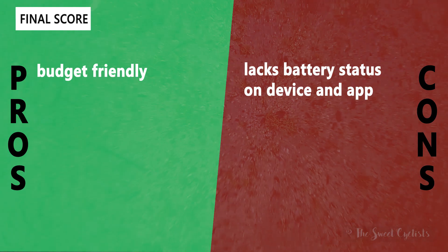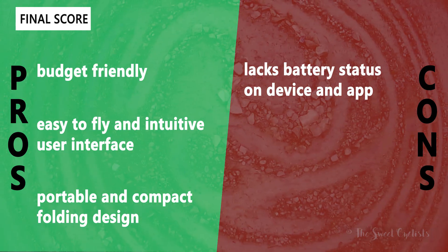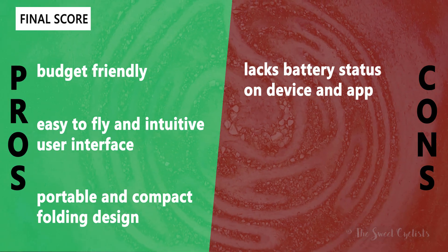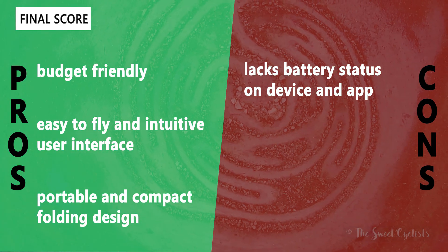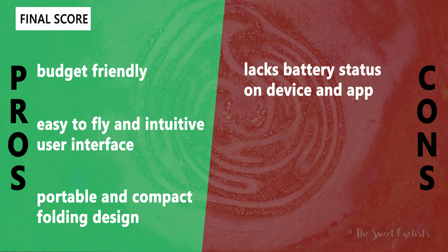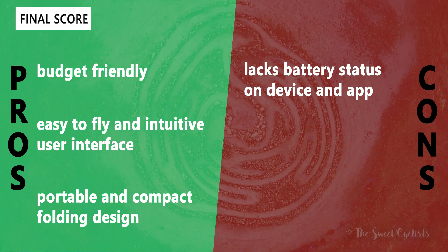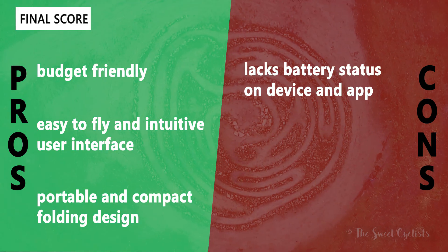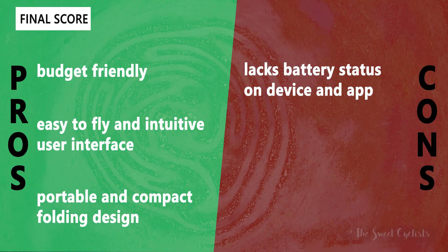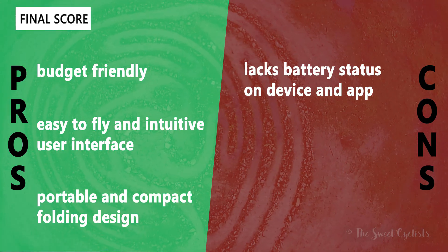As for pros and cons: on the positive side, the ASC 2680 is budget-friendly at only $50 and offers a lot of drone for the price. It's easy to fly with an intuitive interface, stunt mode, multiple speeds, and alerts when you're too far from the drone. It's also very portable and compact with its folding quadcopter design, easy to tuck into a bag. The main negative is the lack of any battery status indicator on the device or in the app — there's no way to gauge remaining battery, which is dangerous since the drone simply crashes when the battery runs low. You have to mentally track battery time and avoid risky situations when battery is getting low.